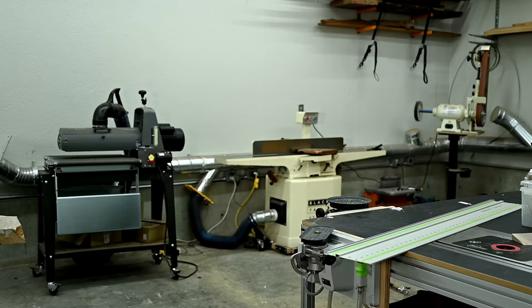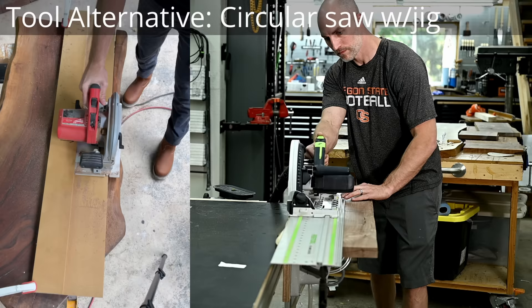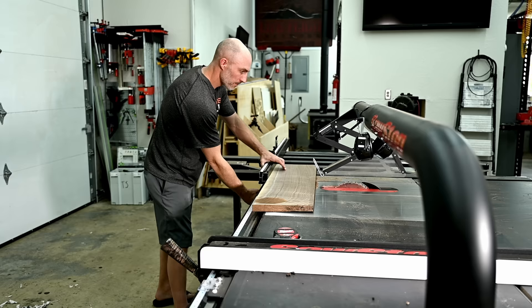While the epoxy sets up, I'm going to get started working on the tops. Here I'm using my track saw to cut one straight edge. A track saw is great, but it's a tool that most weekend warriors can't justify the cost for. I recently made a YouTube short where I showed how to turn any saw functionally into a track saw — I'll leave a link in the description.